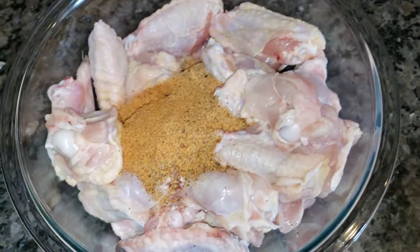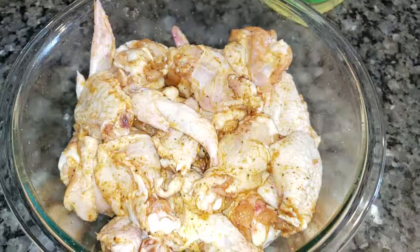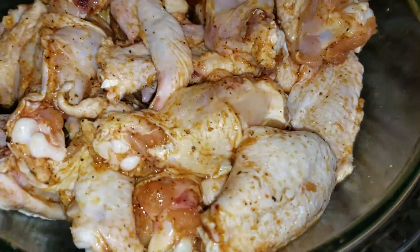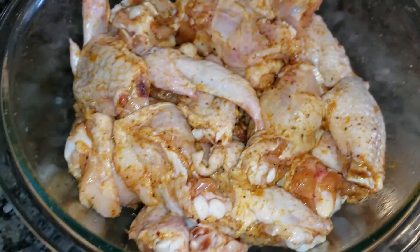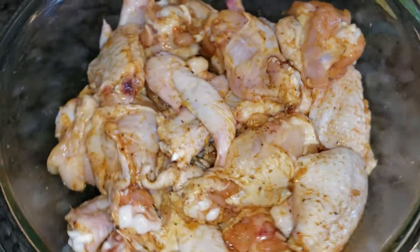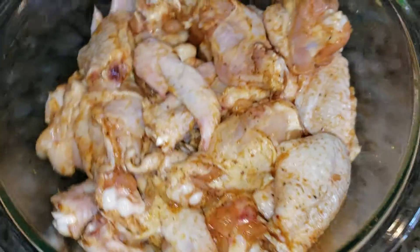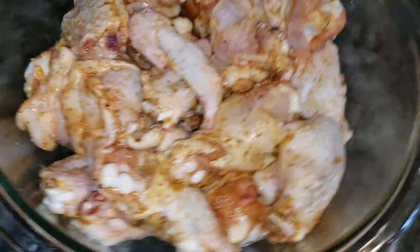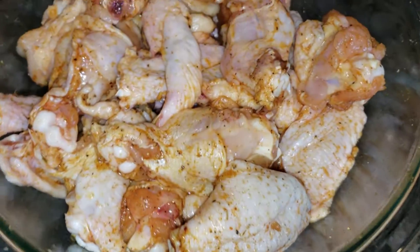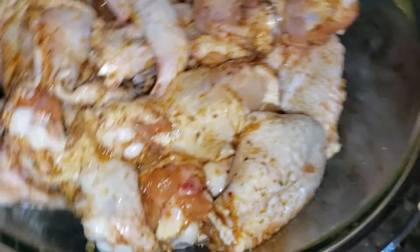Drop them on in there and give this a twirl around. This is basically my chicken seasoning I use for everything — from fried chicken to my barbecue chicken and baked chicken. Plus I threw a little bit of my Cajun sauce in there, and a rub that I made kind of myself, and black pepper. That was it.